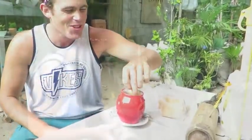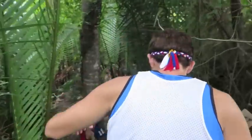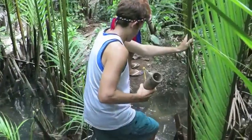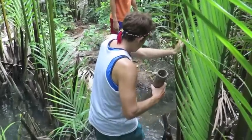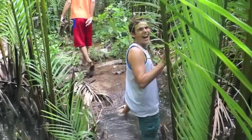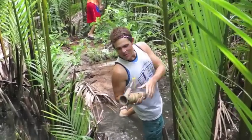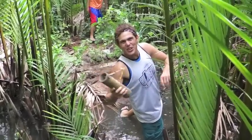That's Mike — he's going to teach me Kinaraya style crab trapping. Alright, into the swamp! We're heading into the side of the river here, it's like a swamp, and we're searching for holes where we're going to plant these crab traps.